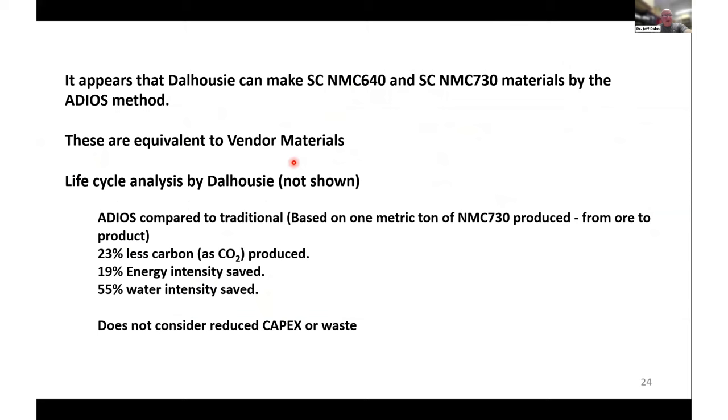We've done some life cycle analysis based on the synthesis of one metric ton of NMC 730, starting from ore and going to product. The outcome: 23% less CO₂ produced, 19% less energy used, and 55% less water used compared to the traditional method. You might wonder why water is used at all in the all-dry system, but remember we're accounting for everything from the ore to the final product. This does not yet consider the reduced CAPEX or the reduced amount of waste being produced.